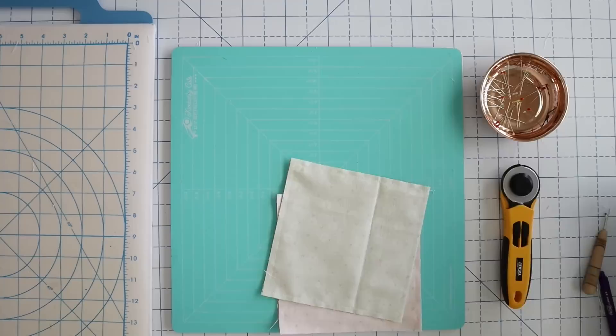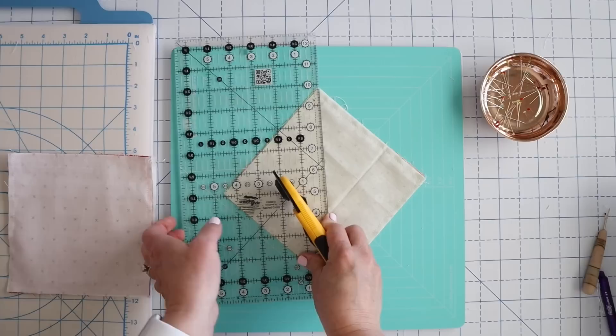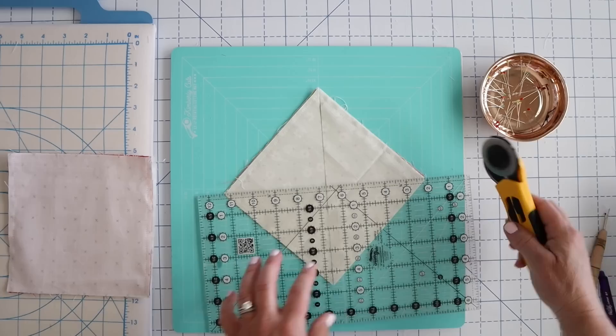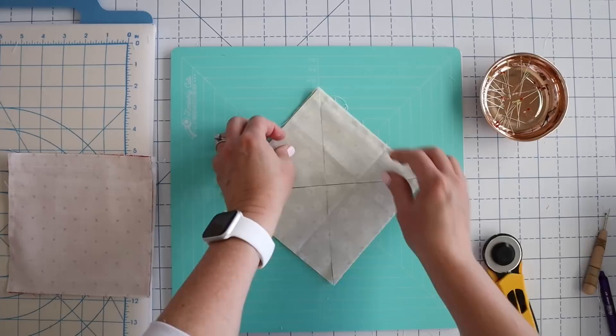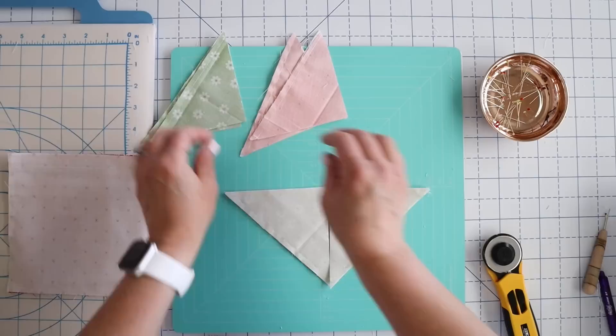Now I've got all of my pieces here and I'm actually going to cut them two at a time in the spirit of saving time. I've just got them stacked up nicely and then I can just cut that. I'm not going to move my fabric, I'm just going to twist my ruler and cut, and now I've got four green and four pink half square triangles.